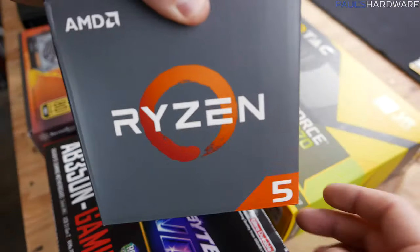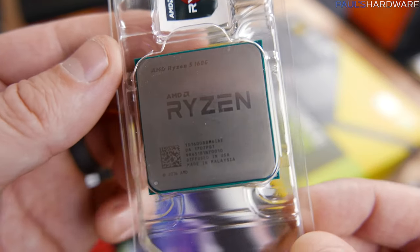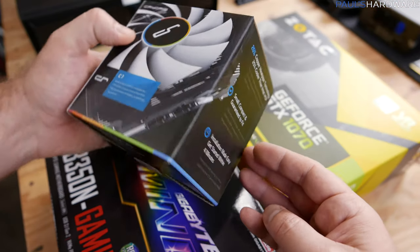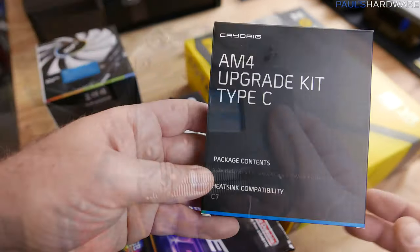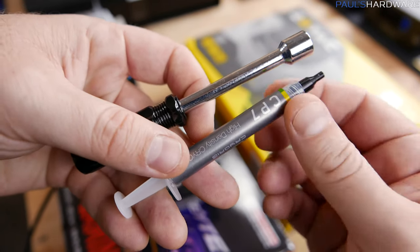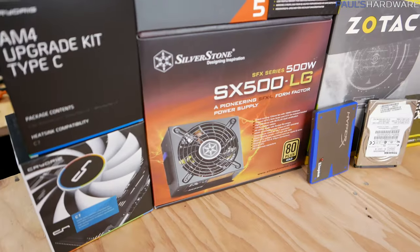Our processor is the Ryzen 5 1600, an extremely popular 6-core processor with 12 threads for only about $200. Although it does come with a cooler in the box, I went with the CryoRig C7, which has only recently gotten support for the AM4 socket. You do need the AM4 upgrade kit Type-C, at least for now, until they hopefully start doing retail packaging that includes the bracket. It's a low-profile, air-cooled cooler, and since this is a pretty small case, I needed something low-profile enough to fit.